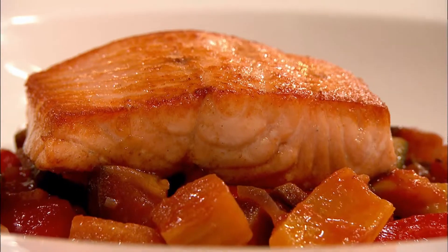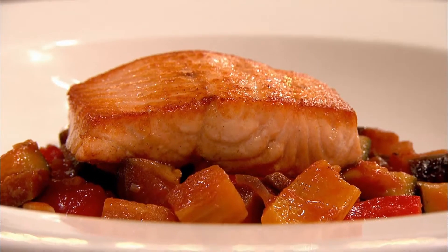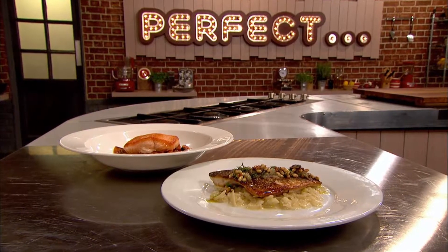Valentine's hoping his bream with braised fennel is just what the judges are looking for, whilst Kenny believes his salmon with ratatouille is a winning combination. Which one will be perfect?